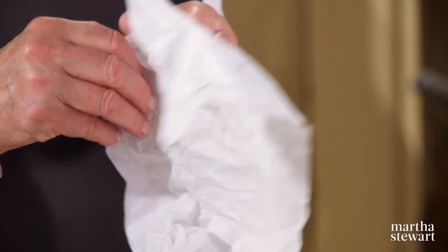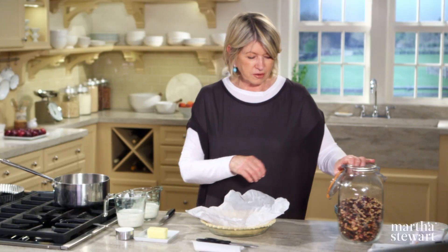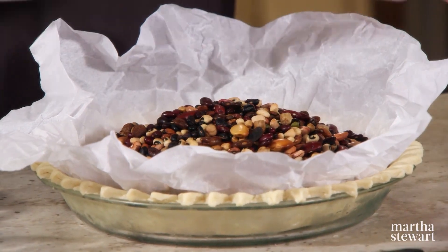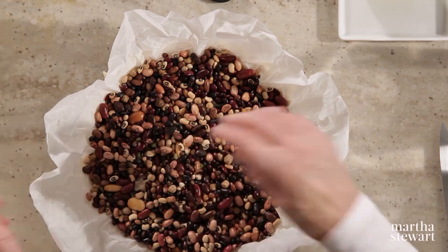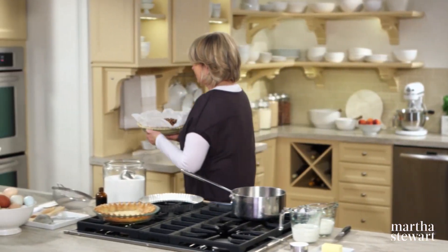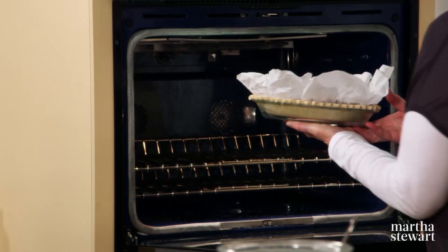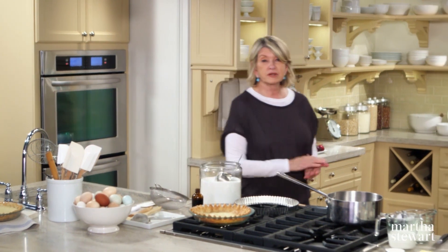375 degrees, lined with parchment and your weights — the store-bought kind or the dried bean kind. We always use dried beans. The first couple of times you bake your crusts with beans, they smell like beans, but after 10 or 15 years of use, they just become objects with no scent whatsoever. Bake it for about 25 minutes, then carefully remove the weights and the parchment and let it continue to bake for about 15 minutes more.